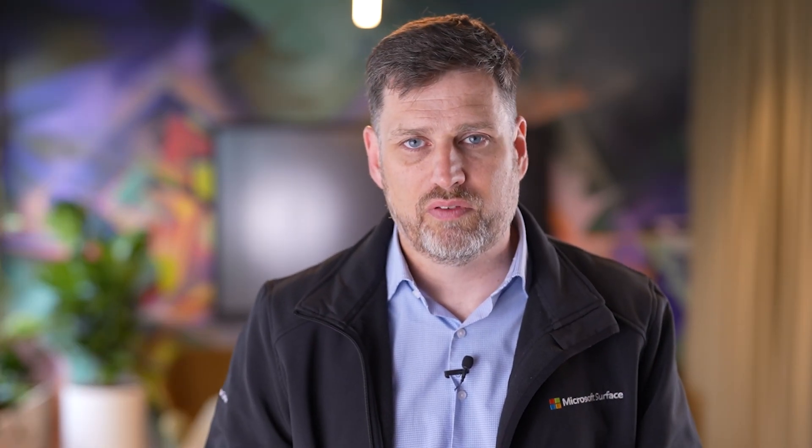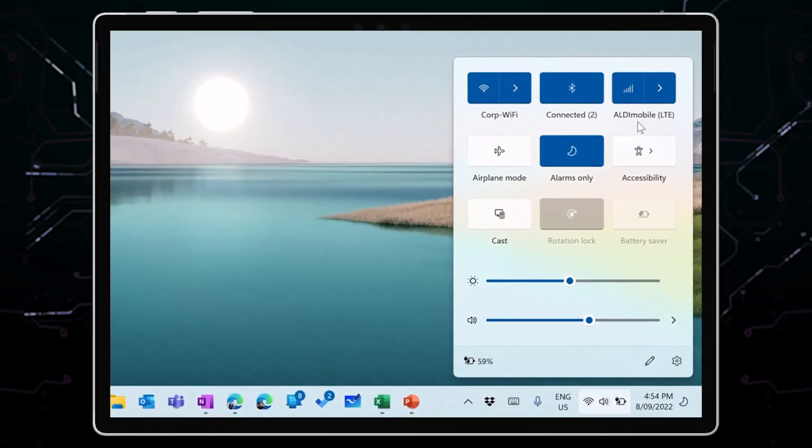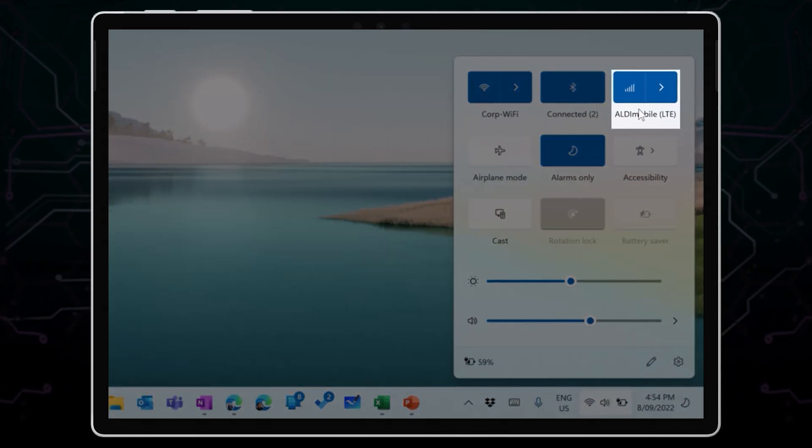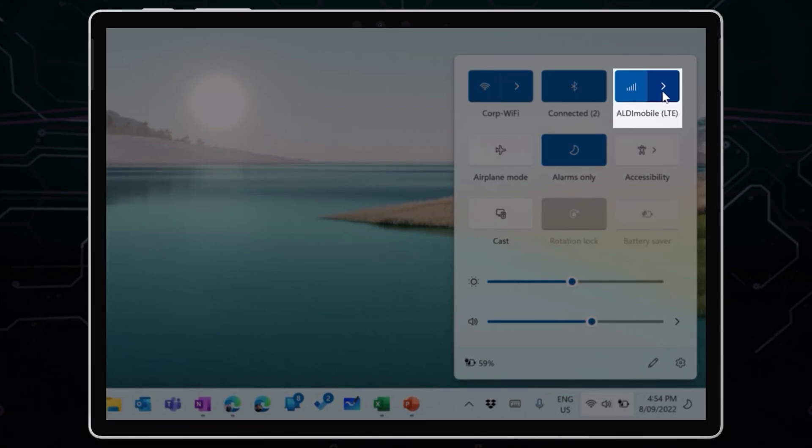If you have an LTE device, it'll show up in your Windows 11 configuration panel or action center. It might say 'connect with an eSIM' there, or it'll show the name of the phone carrier whose SIM card you've already inserted. If you have a physical SIM card that you want to use, we'll show you how to put it in, and if you don't have one, we'll show you how to use the electronic SIM or eSIM in this video too.